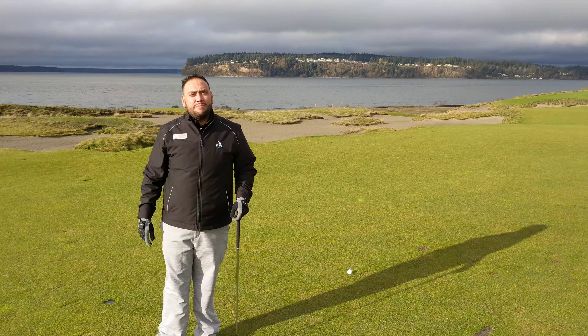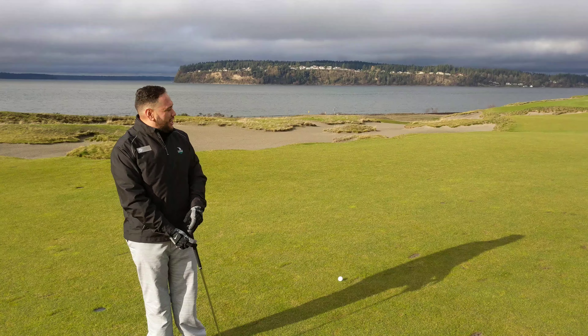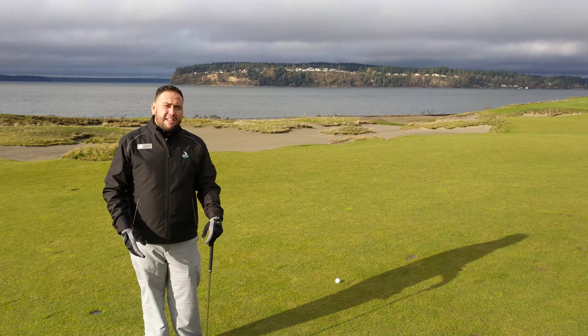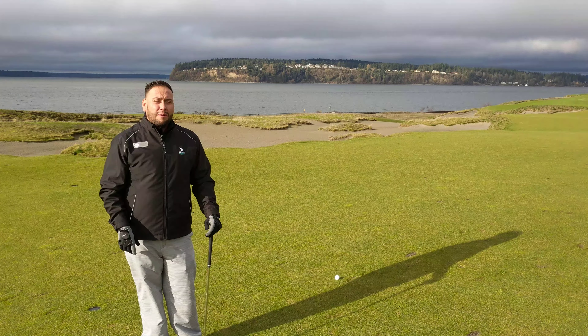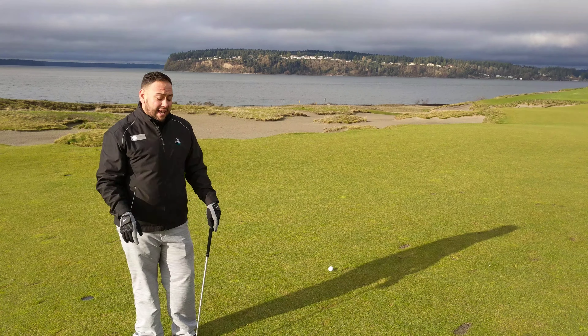Hello and welcome to another Pro Tip Tuesday. My name is Jorge Diaz and I'm the first assistant golf professional here at Chambers Bay. In previous videos, you've heard Brent and Ryan talk about pre-shot routines. If you have your pre-shot ritual and it works, great — keep doing that.